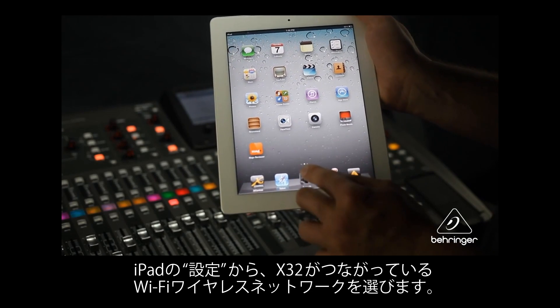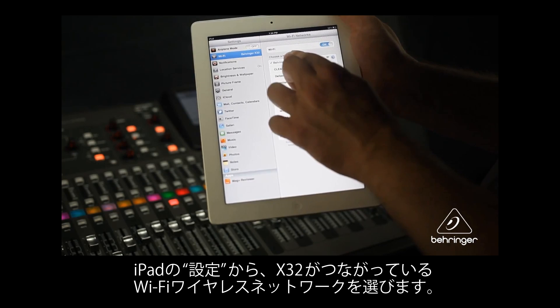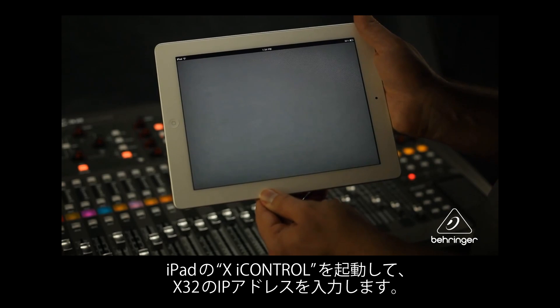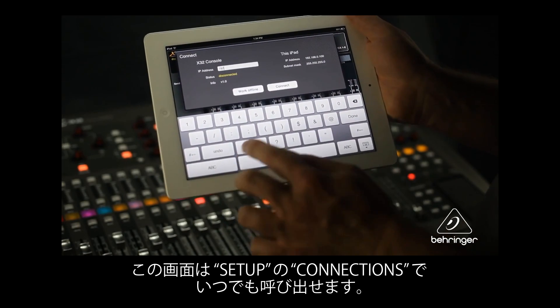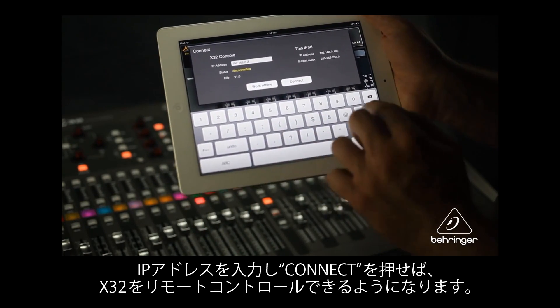On the iPad, go to Settings, then Wi-Fi, and select the wireless network the X32 is connected to. Open the X iControl app on the iPad. You will be prompted to enter the X32's IP address. You can access this menu at any time by tapping the setup button at the bottom of the screen, then Connections. Once the IP address is entered, tap Connect.